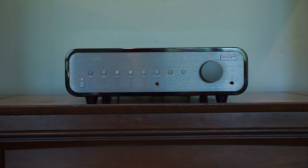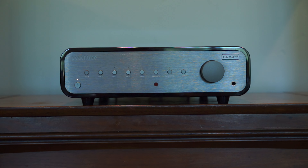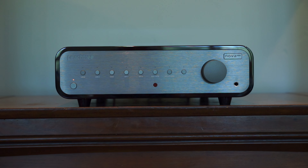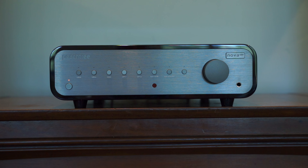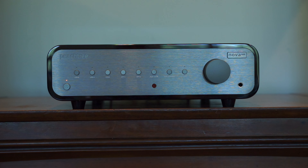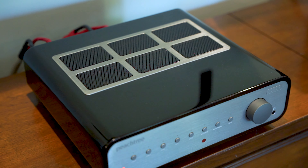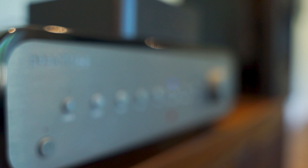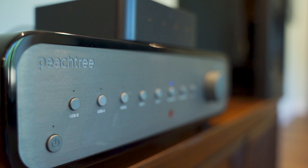Hey, Peachtree Nova 300, what's got you down? It's 2023 and even though I can support up to 300 watts per channel and have a wicked Saber 32 DAC inside me, I only support wired connections. I'm gonna stop you right there because I got three words that'll change your life. Just Weem it! Now that this Weem Pro is connected to your AUX1 input via RCA cables, voila!